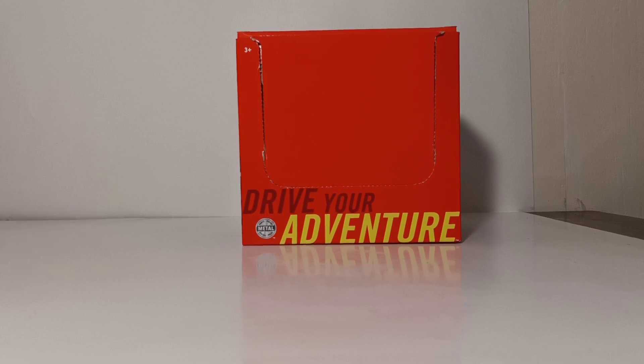Welcome, collectors, and thank you for joining me for this episode of DieCast Emporium. In today's video, we're going to do something that we've never done before on this channel. With the help of J-Card DieCast, we're going to be taking a look at the Mix 3 of the Power Grabs for Matchbox.